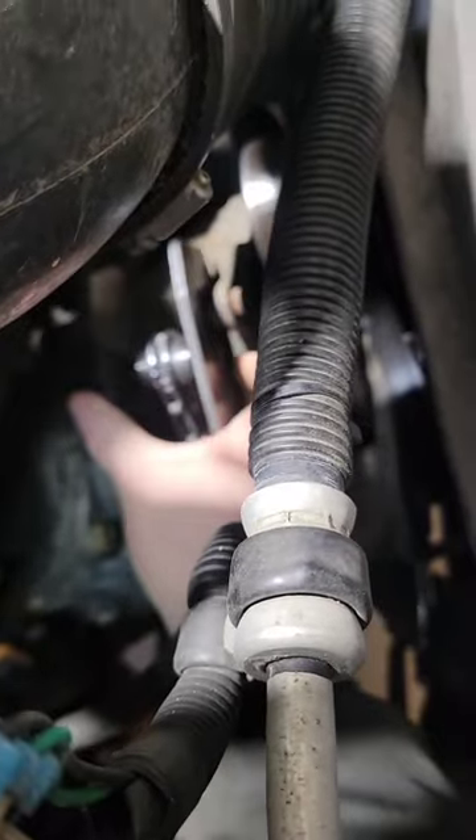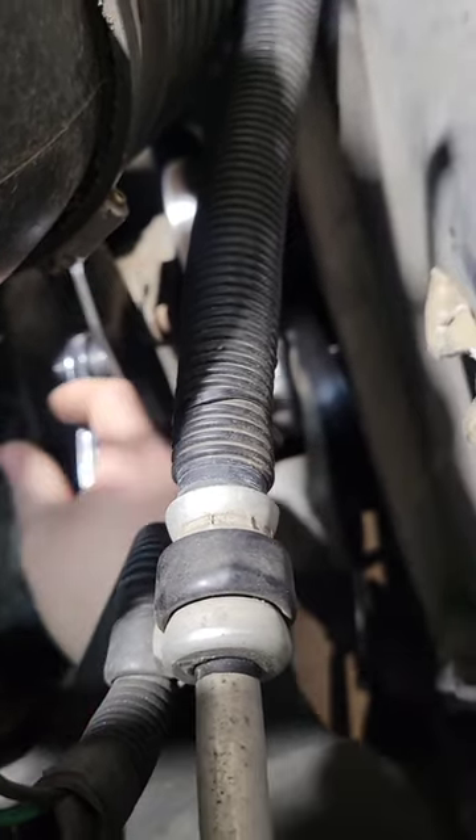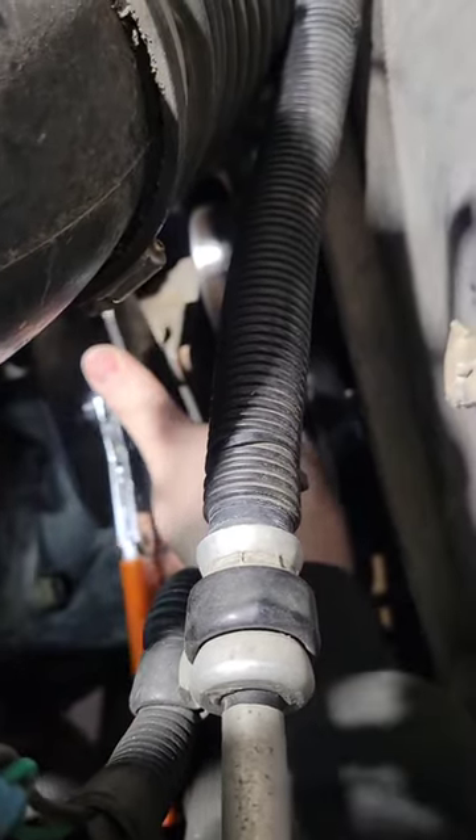So you put it in here — I'm going to try to do this one-handed. You get it in here just like depressing brake pistons and get it snug. It's a ratcheting type deal and you just ratchet it, and as you can see, that pushes the bushing all the way out.